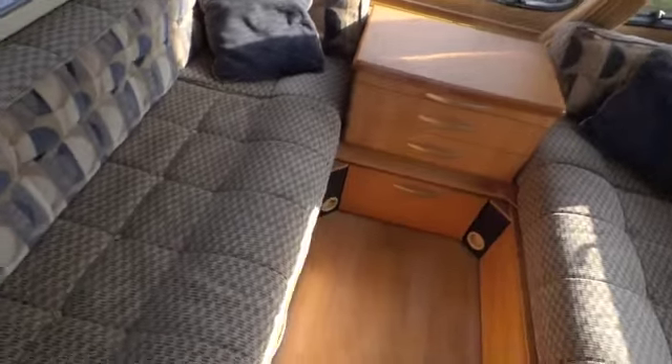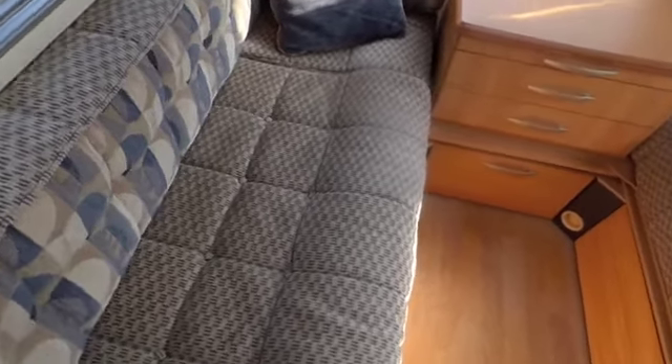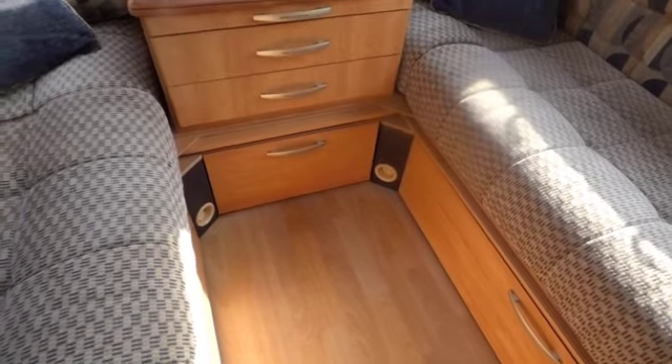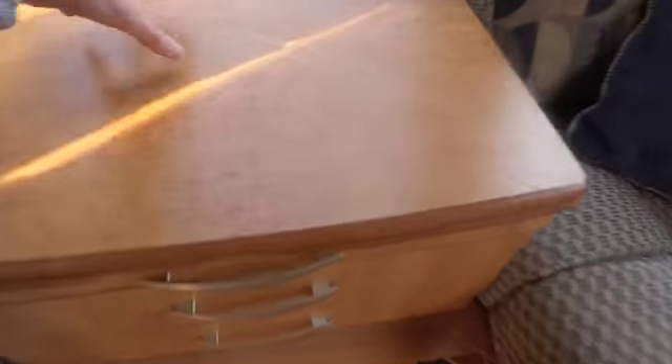The two front seats can be used in a couple of ways. Firstly, they can be used as single beds — you can see the width of the actual seat, it's a fair size. Alternatively, by pulling slats out from beneath the drawer unit, you're able to form a queen size bed by putting the seats together. The unit in the centre is removable and also doubles up as a little coffee table or a small dining table if you don't want to get the freestanding one out. There's storage beneath the seats, accessed either by the cupboard door or by lifting up the seats.